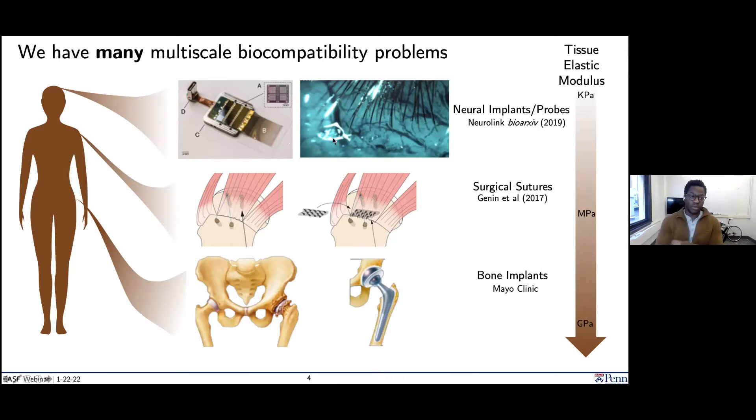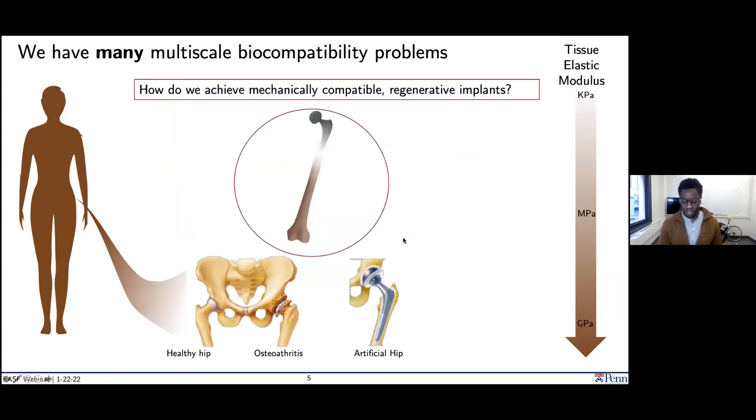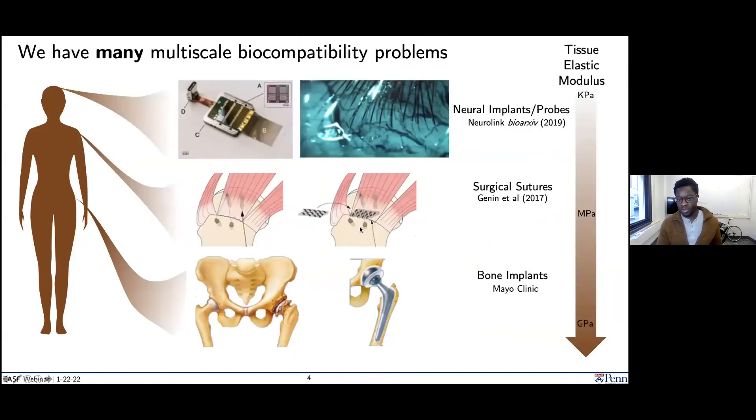Going further down, in rotator cuff surgeries, the sutures often used tend to serve as stress concentrations, which can lead to additional tears. There's been some beautiful work developed at WashU St. Louis where bear-claw-like structures help distribute stress during reattachment. And of course there's the total hip arthroplasty I described earlier. We tend to think of these problems in terms of elastic properties of the tissues — your elastic modulus in the body ranging from kPas up to GPas in the case of bone.